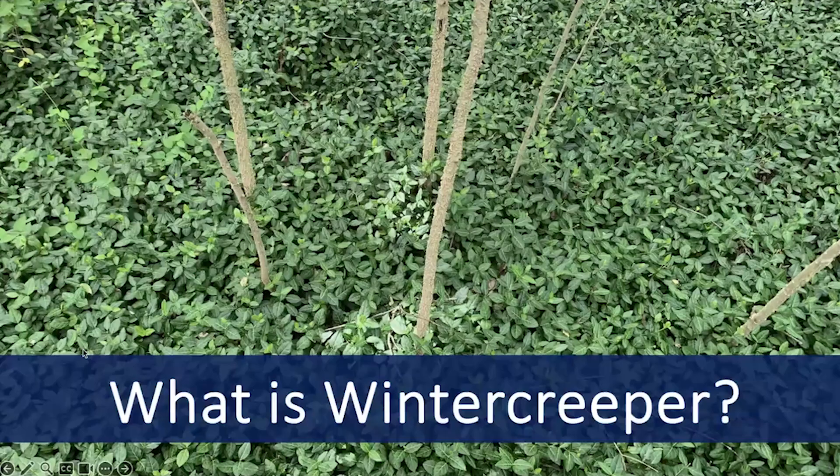What is Winter Creeper? The species Euonymus fortunii is a common invasive vine that's native to Asia. You'll mostly see it creeping along the ground, forming a dense mat that excludes other plants. But you might also see it growing as a vine up trees, or even as a shrub growing over fences or downed logs.